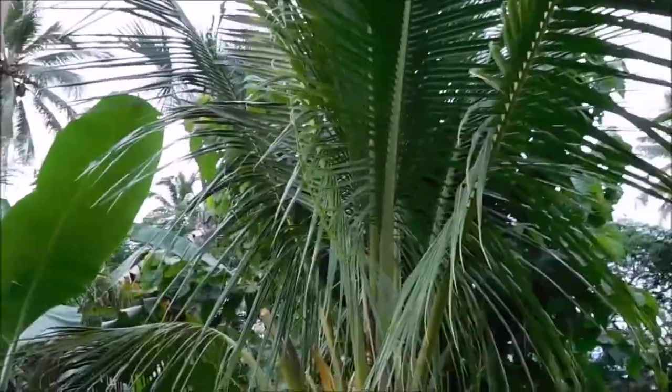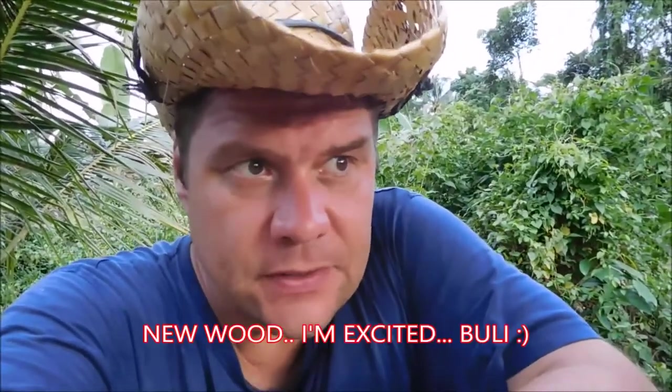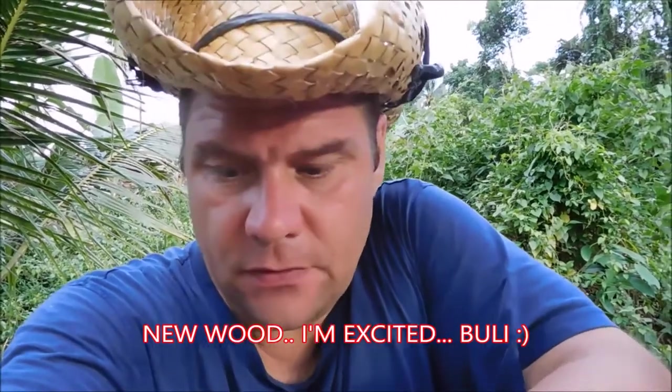Our friend here has promised that hopefully on Monday we get two bully — bully tree. It's a big tree, you can see here. I'll make a video on Monday when they are cutting. They say it's better quality than coconut, and even coconut is very good.